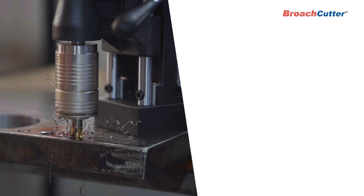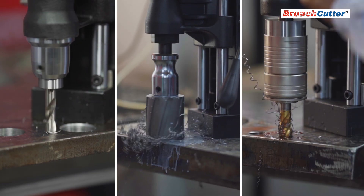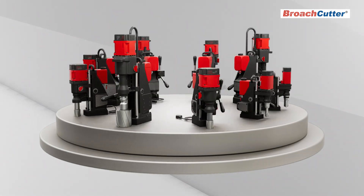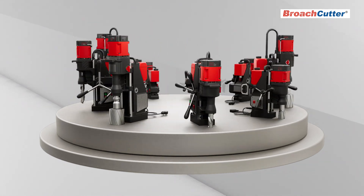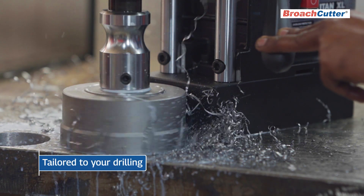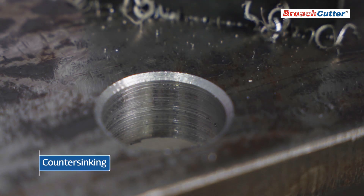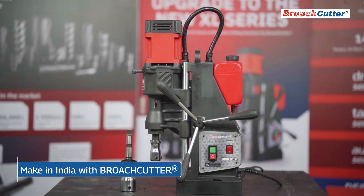Supported by a comprehensive sales and service network across India, choose a suitable model from 10 models of Broach Cutter magnetic drilling machines for unmatched performance tailored to your drilling, tapping, and counter-sinking needs. Embrace the power of Make in India with Broach Cutter, designed to perform steel drilling.